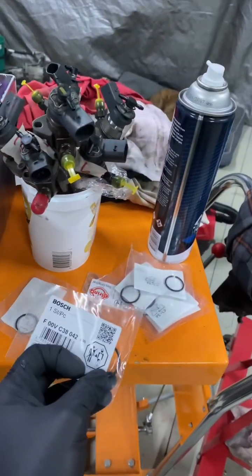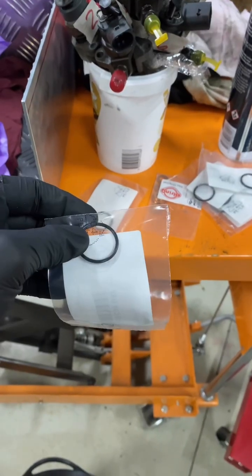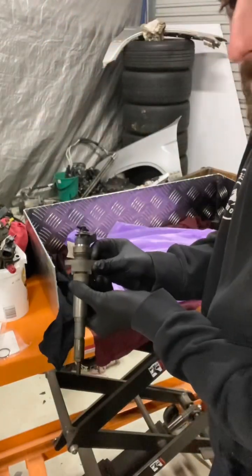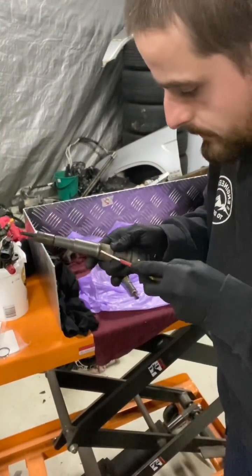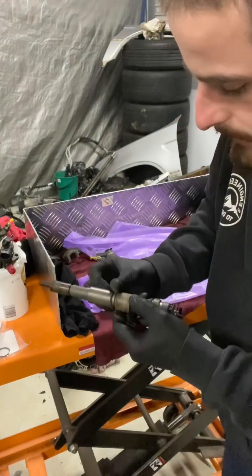Nice clean workstation setup right next to the engine. We've got some top quality parts here from ASL Mods - Bosch rubber o-rings and some copper washers for the nozzles. Injector out - I've just done number one. Mounting clamp like so, place that to the side, removing old seal.